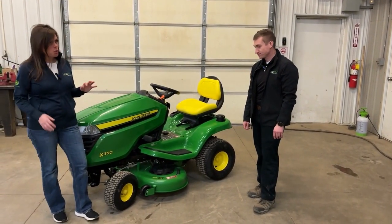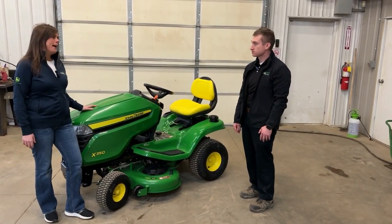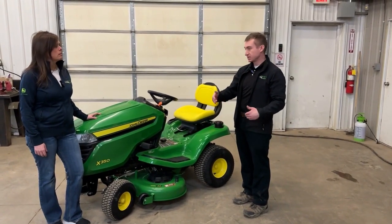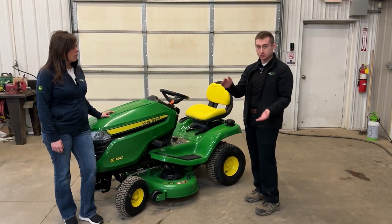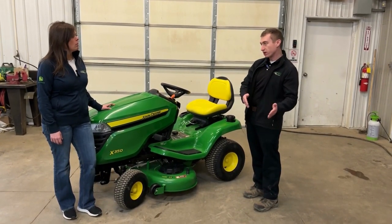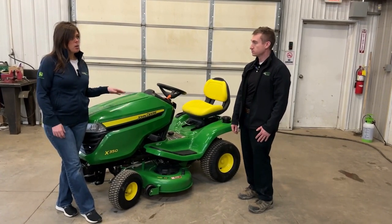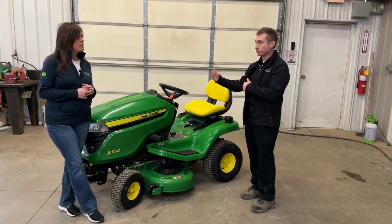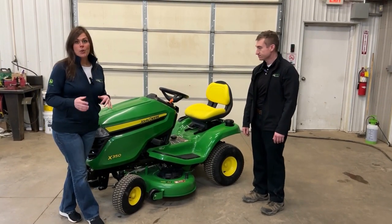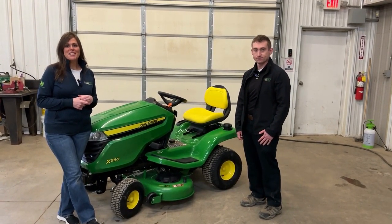Awesome walk around Justin, thank you so much. To recap, this is our X300 series style tractor, specifically the X350. Who would be the appropriate buyer for something like this? I always like to gauge customers off the property that they have — the easiest answer would be about one to three acres depending on the property. There are larger machines for bigger properties and smaller machines for lesser properties as well. The 42-inch deck model here would be the smallest deck, so an acre or under would be a good fit. This tractor comes in a 42 or 48-inch deck, but there are other mowers within the X300 series that go up to a 54-inch deck. If you're interested in an X300 series, X500, or X700 series tractor, give us a call, shop online at landproequipment.com, or stop into one of our local stores and visit with a sales pro like Justin.